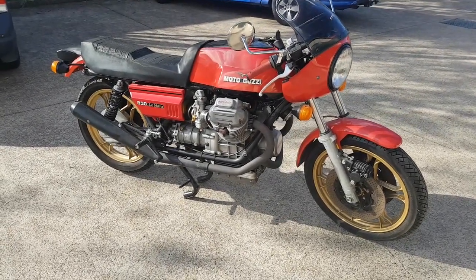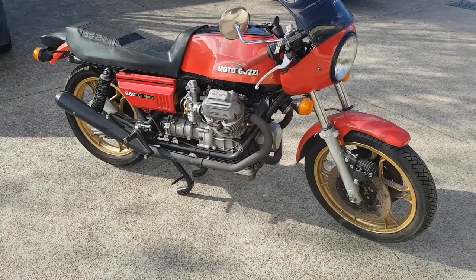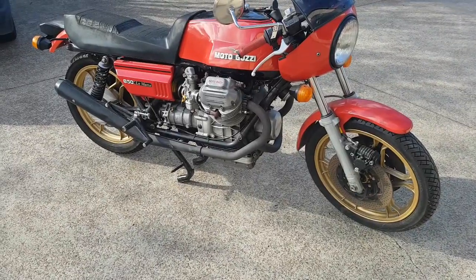This is a Moto Guzzi Mark 1 Le Mans. It's a customer's bike — he sent it in for us to do a full restoration. We do all the paint, we do all the chrome, we do the polishing.